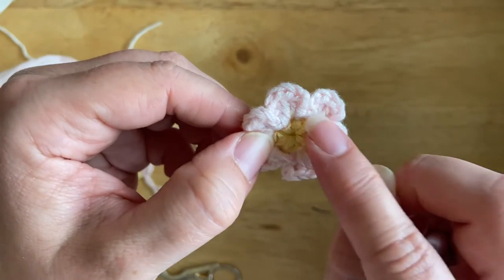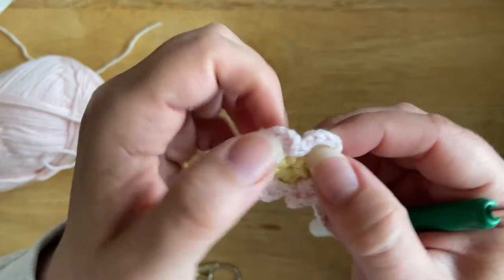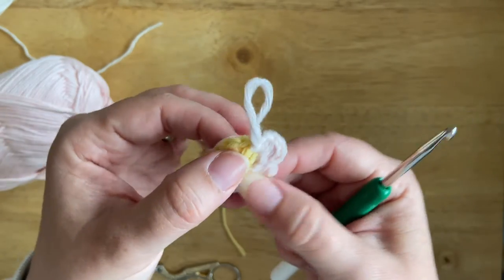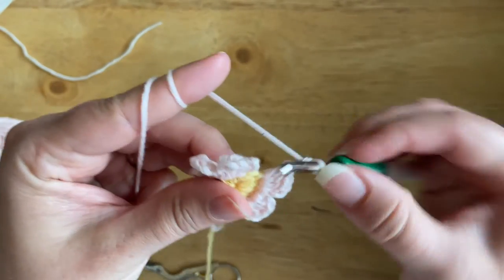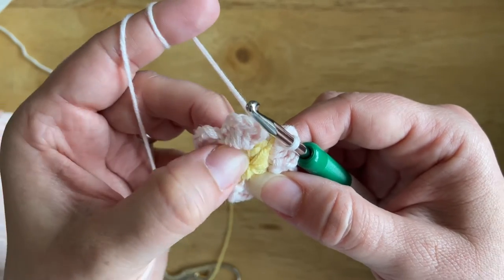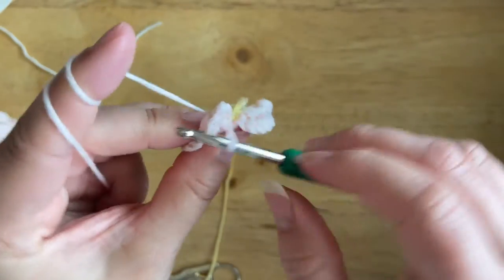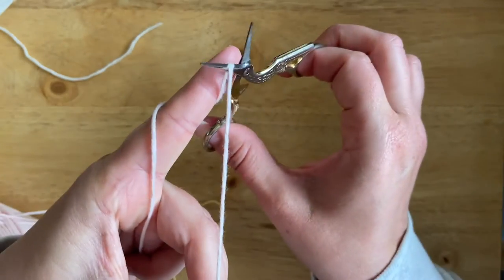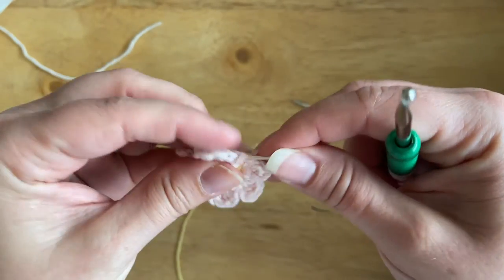After you finish the last petal, slip stitch back into the first stitch at the bottom of the first petal to join them together. I'll meet you back after I finish all my petals. Okay, so here I am at the very last petal — chain two and slip stitch to the bottom of the current petal. To join it all together, slip stitch into the first stitch at the bottom of the first petal to finish off the round. We no longer need the pink, so cut that off and pull through the last stitch.